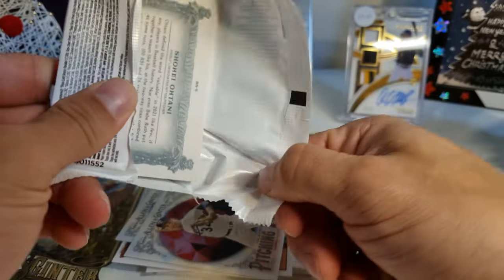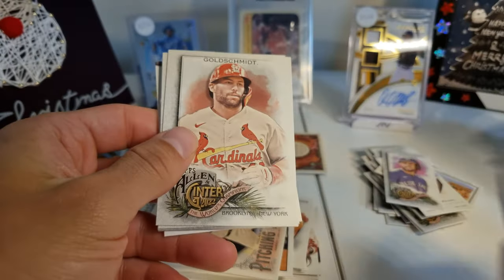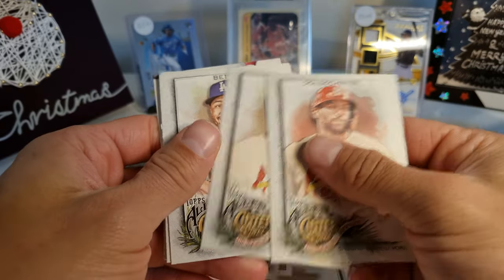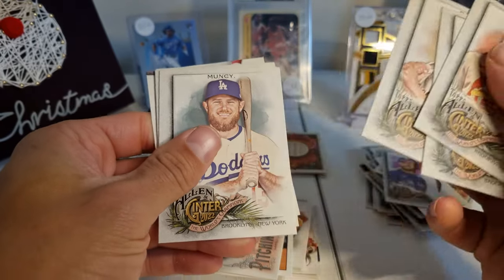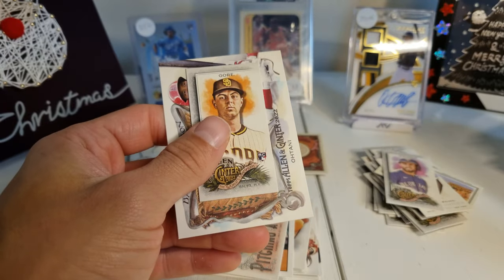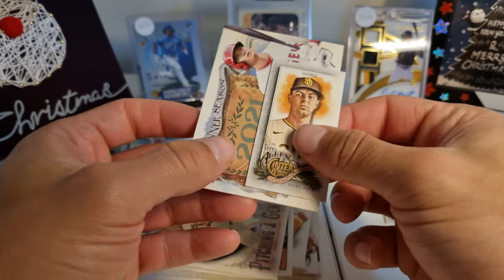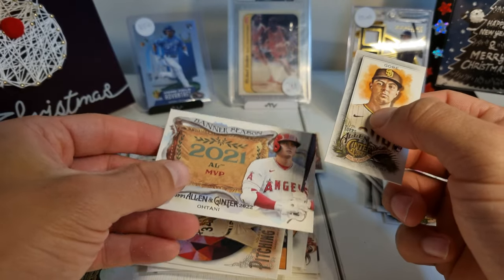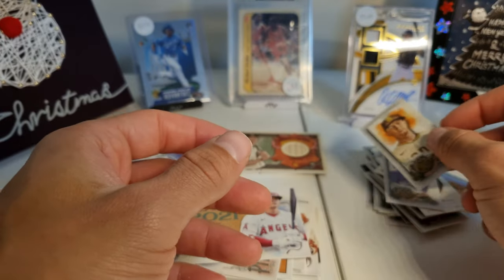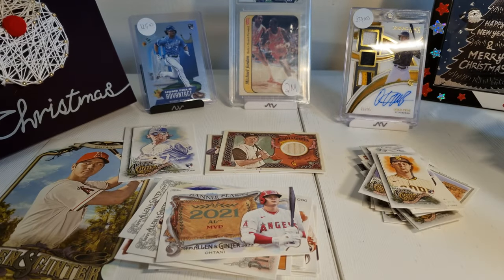Second to last pack. Goldsmith, Brock, Betts, Muncie, Sosa, Tuell — and then we have Mackenzie Gore, and then a Banner Season Ohtani. This Mackenzie Gore is numbered 203. And then another pack fell on the floor — give me a second.